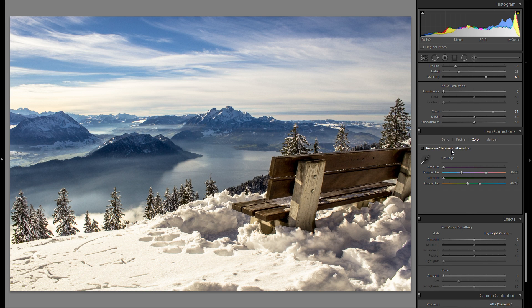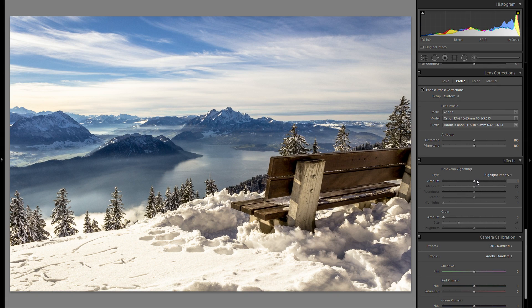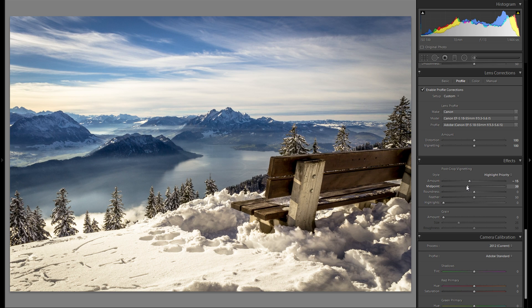Lens corrections — doing my two basic things here: remove chromatic aberration and enable distortion removal. Great effect. And then I'm going to go down to the effects tools and add some vignetting. I really don't want to add too much, but just a little bit works pretty well — here's before any vignetting and after.